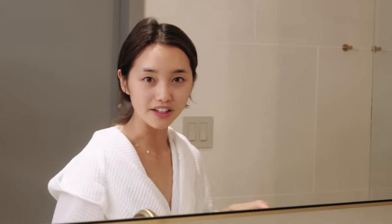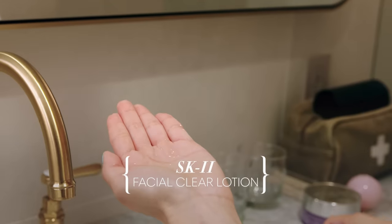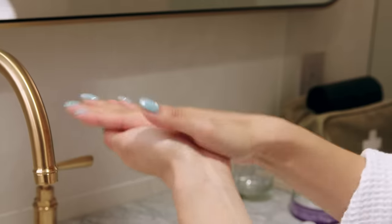Now that we've cleansed, we are going to put the goodness back into our face. I'm using SK-II's Facial Treatment Clear Lotion — this is basically their toner, and of course I've got the little travel size. I'm just gonna pat it on my face. This is just gonna balance out all the pH levels on your skin. And don't forget your neck.